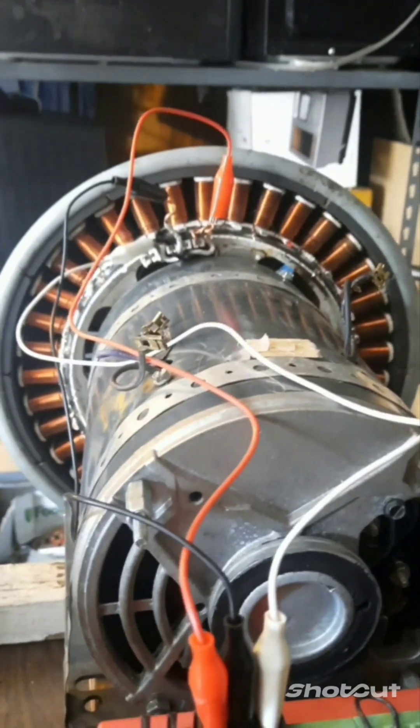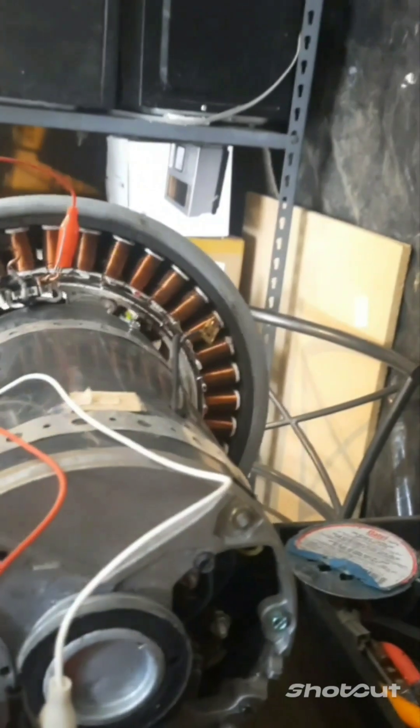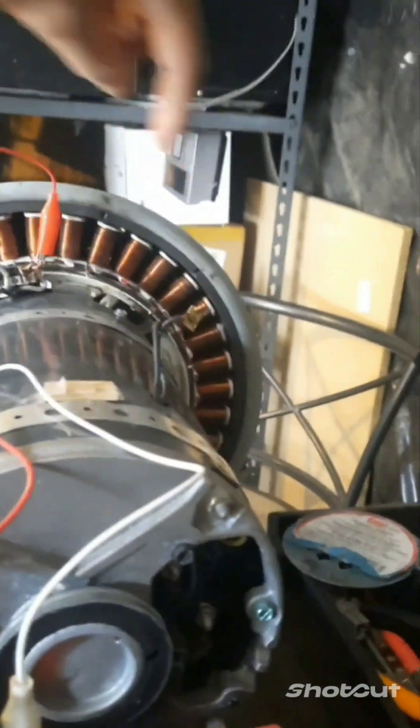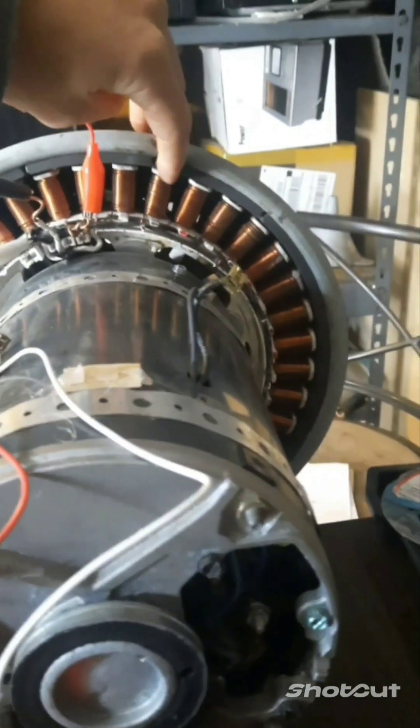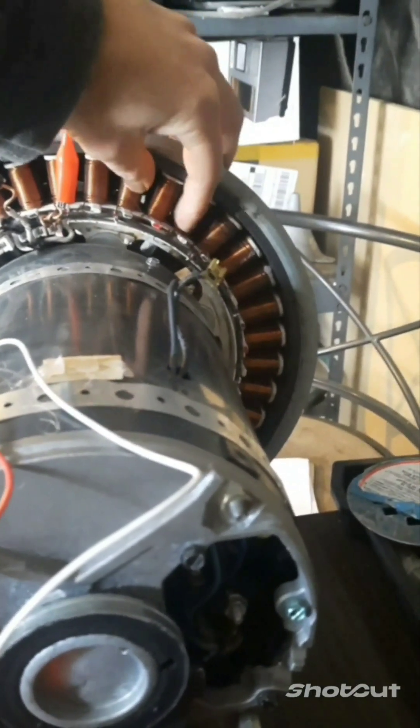What I have here is a motor from a washing machine. I'll turn it off. Now there are three coils — one, two, three — and you can see them by the colors.